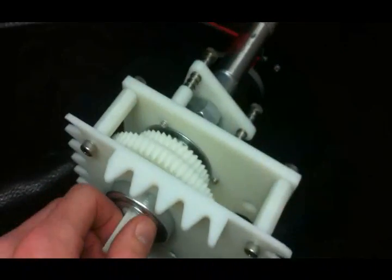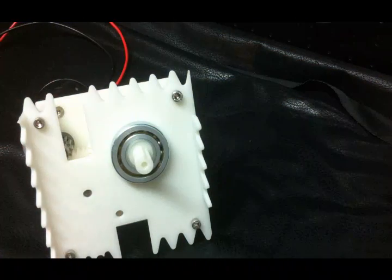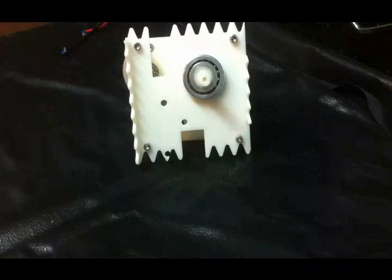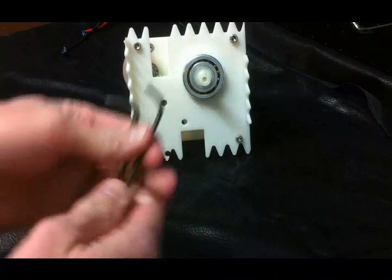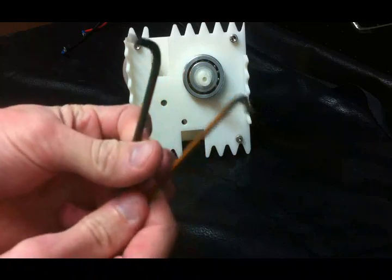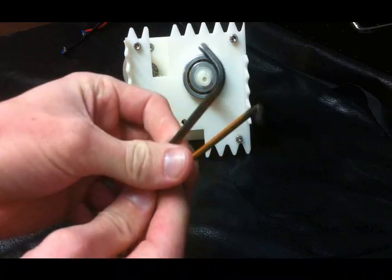So let's take it apart and see what it looks like inside. Thanks to our design, we only need two tools to take our transmission apart, and those are hex keys.